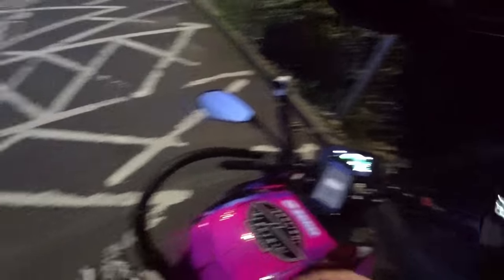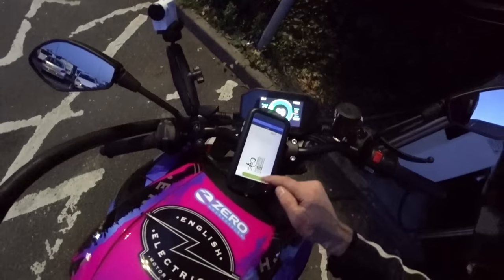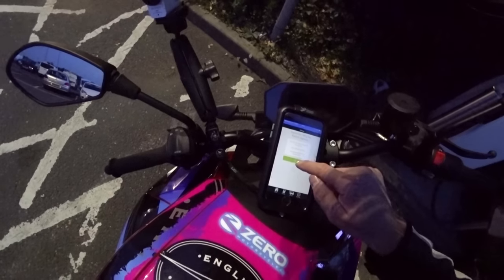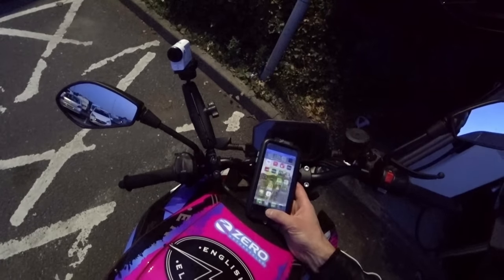I can't take the cable out until the session stops, and the app is unable to connect. Eventually I get the cable out — the app says I haven't been charged for the session. Good bloody job, because it was not exactly the most satisfying experience of my life. For the sake of 4% charge, that cost 35 minutes. Shame on you, Ecotricity — or as I'm calling it, Ecotrickery.